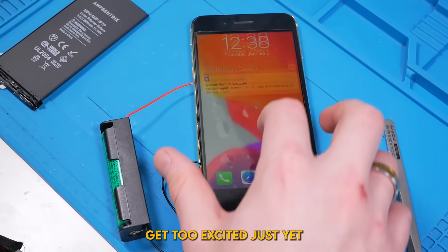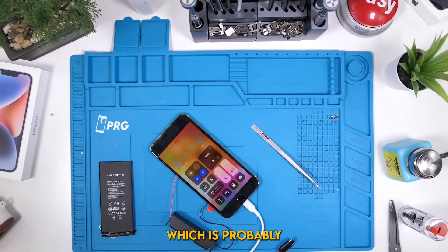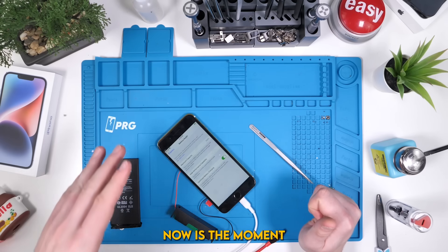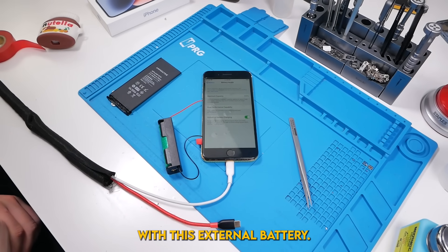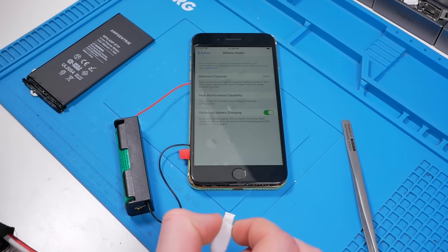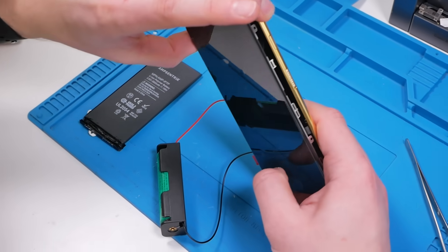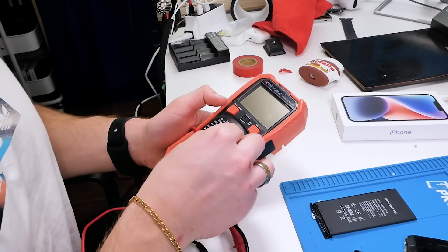I'm not going to get too excited just yet because the charger is plugged in. The battery shows 81%, which is probably a completely inaccurate reading of how much capacity this battery actually has. Let's check out what the battery health says — the battery health is 100%. We just cured all battery issues. Now is the moment of truth: we're going to unplug the actual charger and see if this thing can stay on with this external battery. Three, two, one. There's no way — the phone is powered on only by this external 18650 battery. But then the phone just turned off on its own. I'm going to try and figure out what the problem is.